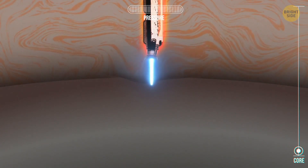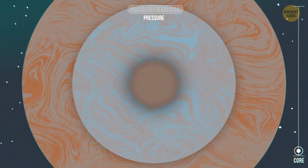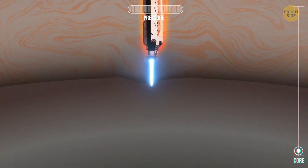Here we are — it's made of iron and nickel and is actually quite small compared to the rest of the planet. The last destination awaits, so come on!